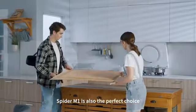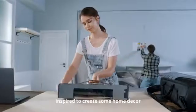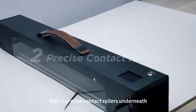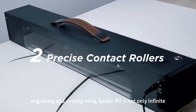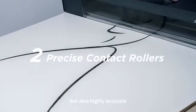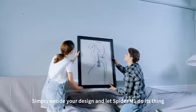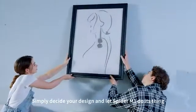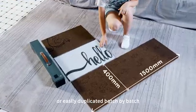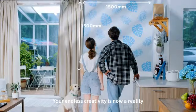Spyder M1 is also the perfect choice for DIY decorations at home. Inspired to create some home decor in your living room? Let's do it. With two precise contact rollers underneath, engraving and cutting using Spyder M1 is not only infinite but also highly accurate. Your creations can be unique, detailed, and complex. Simply decide your design and let Spyder M1 do its thing. Your creations can be one-of-a-kind or easily duplicated batch by batch. Your endless creativity is now a reality.